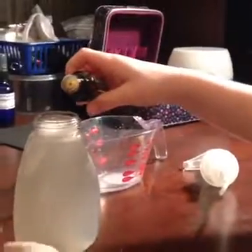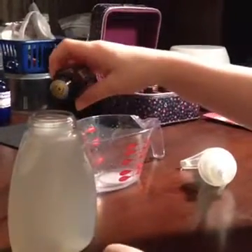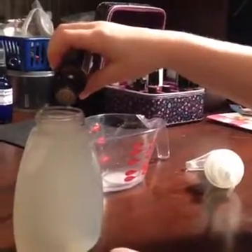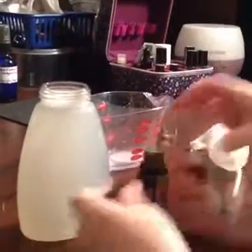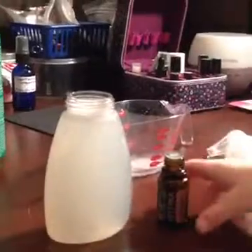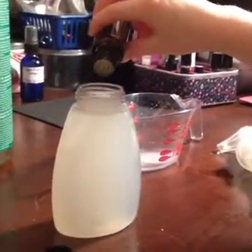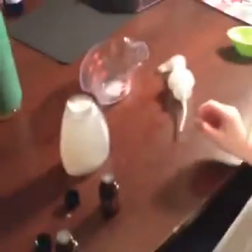Two drops of Geranium — one, you can put another drop in — and two. Good job, Becca!